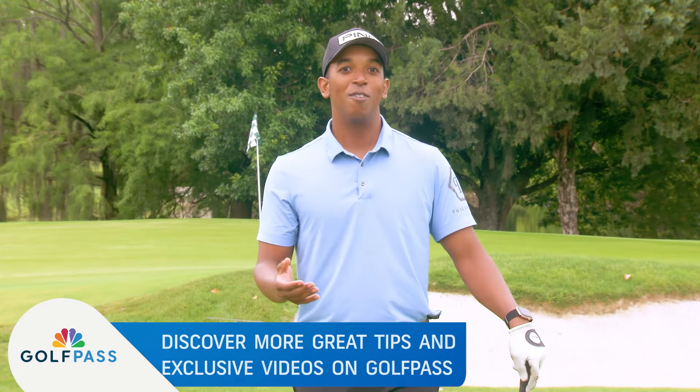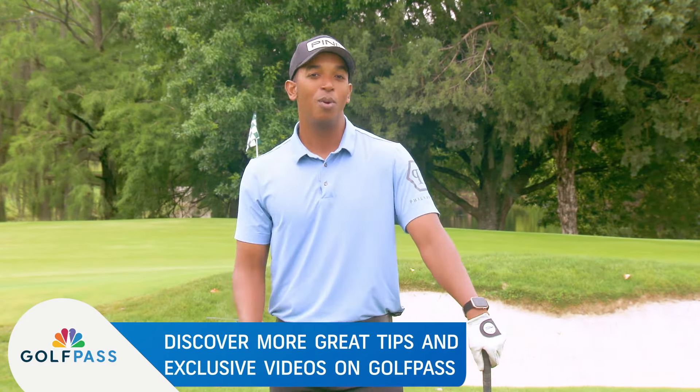If you like this tip and all that Golf Pass membership has to offer, make sure you leave a comment below — we would love to hear from you.